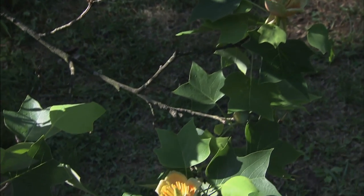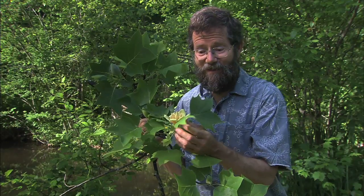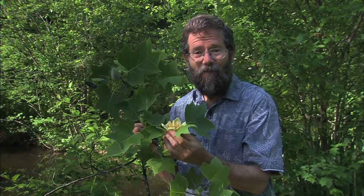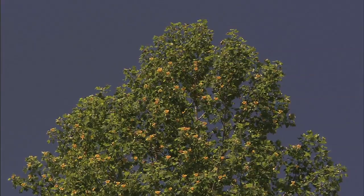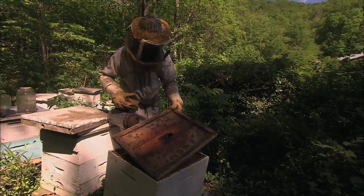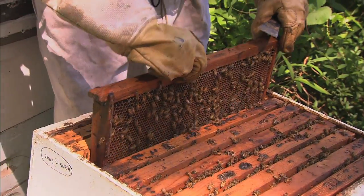I found a poplar branch that just fell down. Look, it still has the blossoms on it. The reason they call them tulip poplars is because the flower looks sort of like a tulip. But it's actually a member of the magnolia family. And tulip poplars have more nectar per flower than probably any North American plant. Sometimes the trees will have you covered with thousands of these blooms, and the bees can really make a good crop of honey if we beekeepers can get our bees built up quick enough.